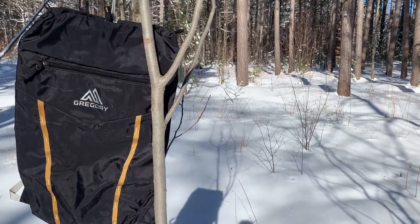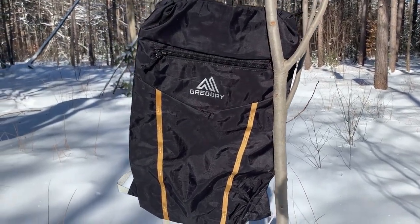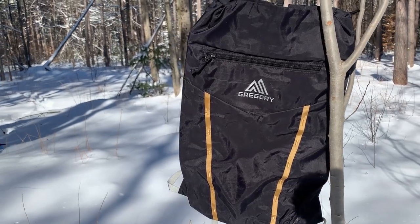I'm also bringing this little fella, which is going to be my day pack. It's very small and that's perfect — exactly what I want. Now that we've talked about a backpack and a day pack, let's move on to the sleeping system.